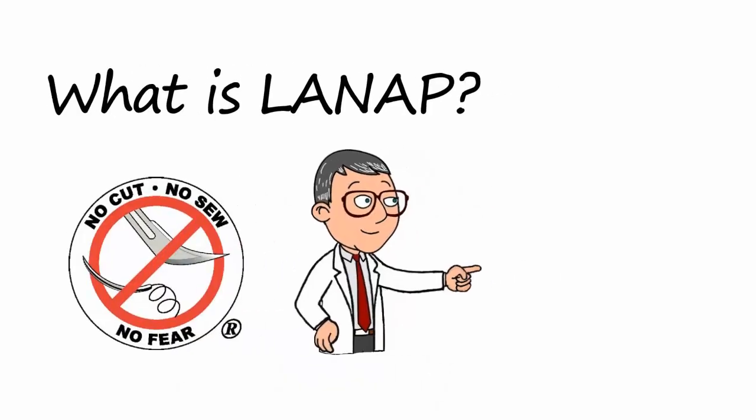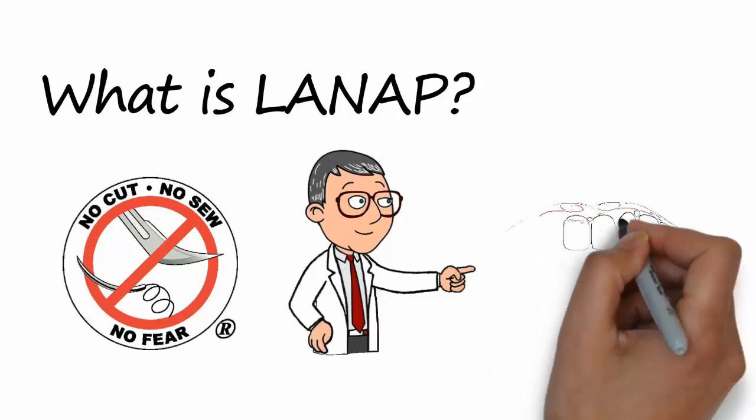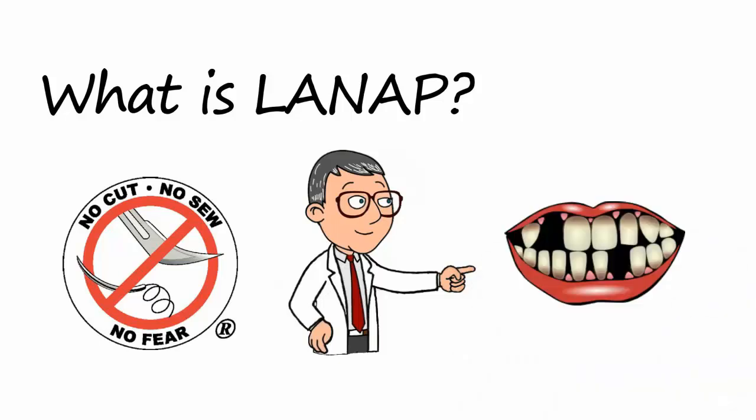The procedure is for people who have gum disease, also known as early, moderate, and severe periodontitis.